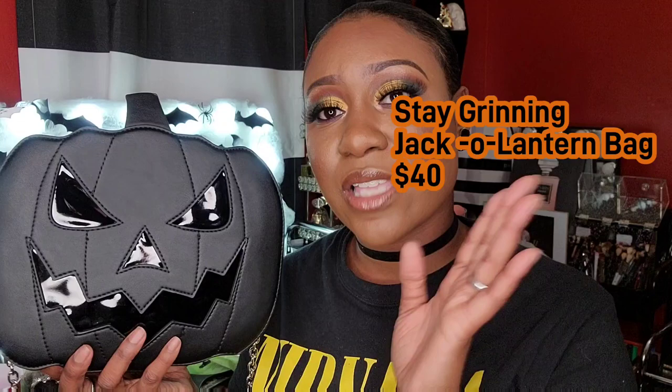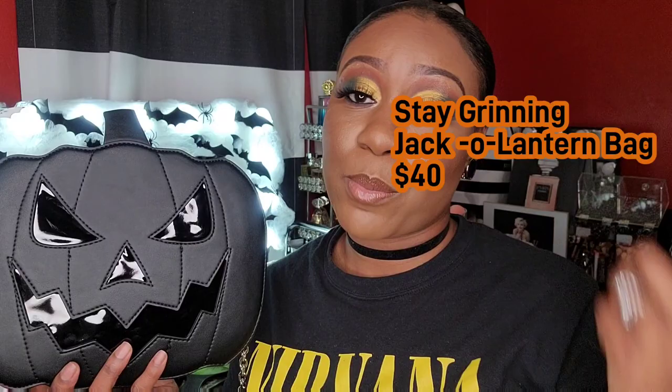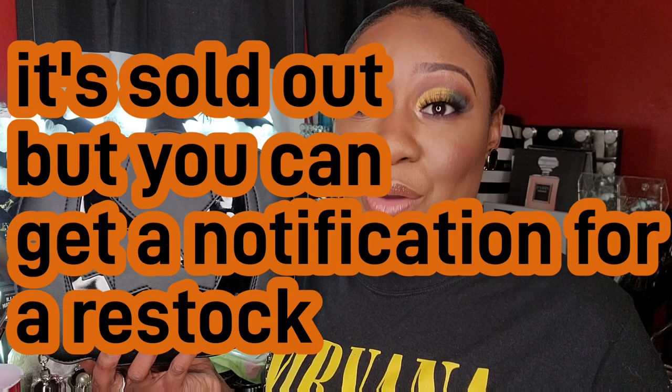The purse I want to review is the Tricks and Treats jack-o'-lantern purse. I forget the exact name but I will leave it on screen, along with the price. I did purchase this purse from the Dolls Kill website — I've purchased plenty of things from there before. It was on pre-order and I got it really quickly. I'm not sure if it's still available or if it's sold out, but I will definitely leave a link down below.